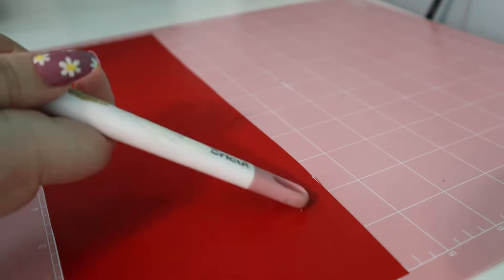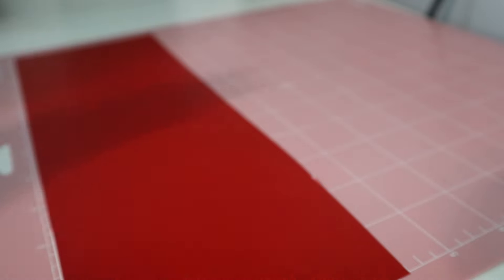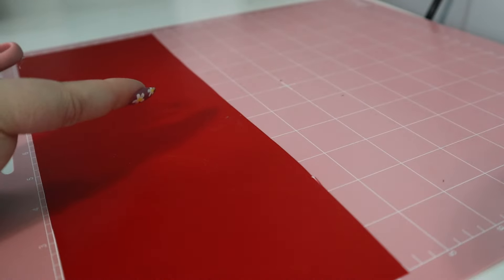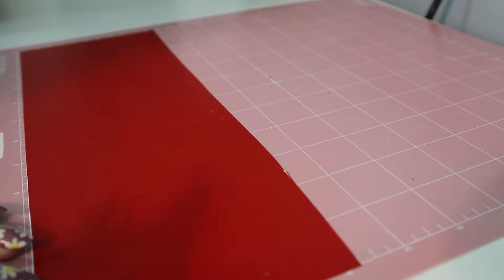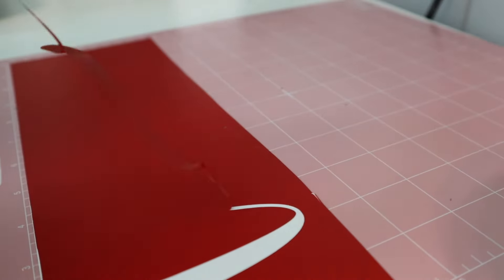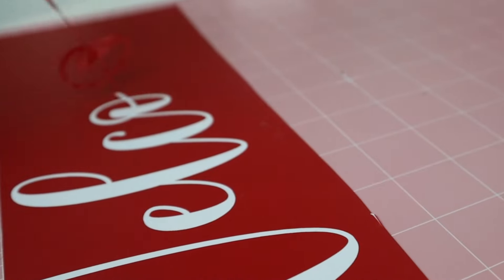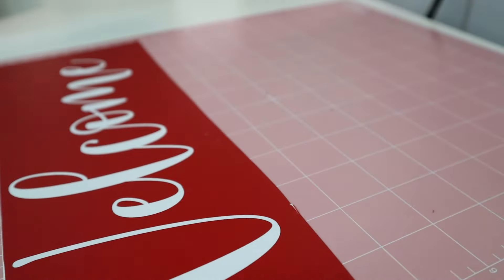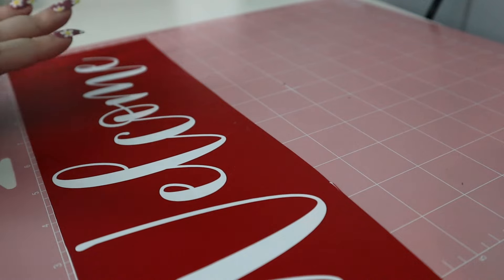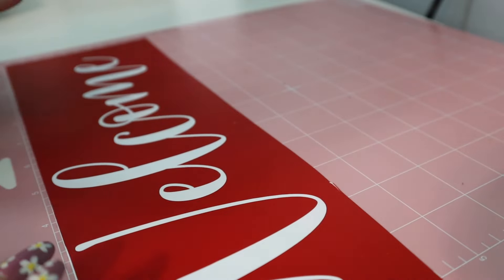Normally we would weed out the negative image of our design - so the background vinyl, not the actual word - because typically we use the vinyl we're cutting out to put on something. But because we are using this as a stencil, we're kind of working backwards today. So instead of weeding out the background, we're going to be weeding out our words. Isn't that so satisfying? It's that simple. Now we are ready to put on our transfer tape so that we can put this vinyl onto our wood and paint it, but first we're going to cut the other part of our design out so we can paint everything at once.